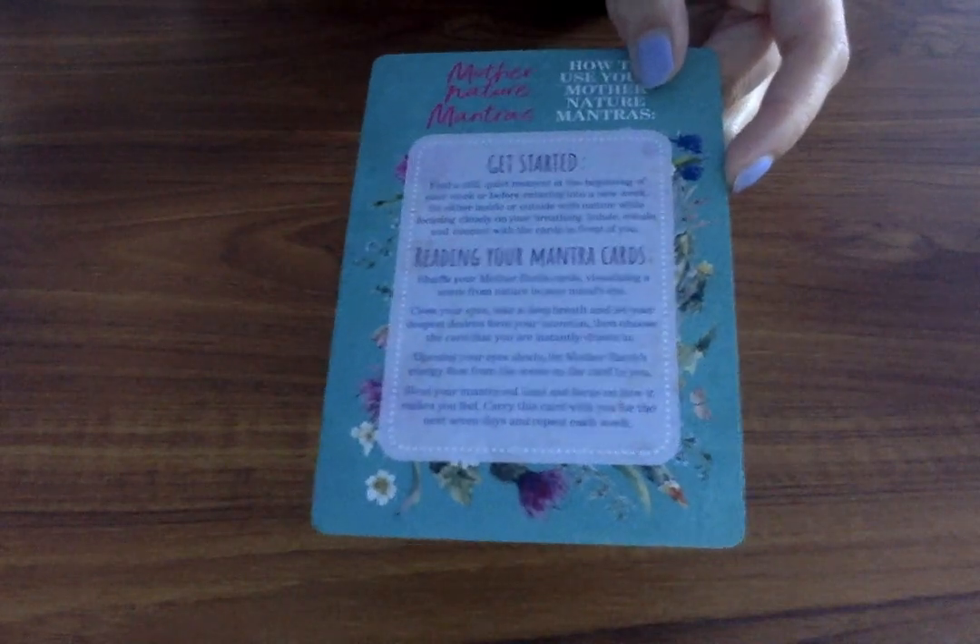It says 'get started' — so it tells you to find a still quiet moment at the beginning of the week, sit either inside or outside, inhale, connect with the cards, and then you can shuffle them. It's got all the instructions for how to choose a card and what to do, which is great especially for beginners. This is a spiritual magazine, so someone might randomly pick one up and not know how to use cards. Also, in the magazine itself you get a spread that explains how to use these cards, which I think is really nice.